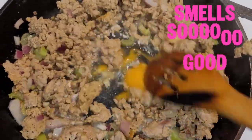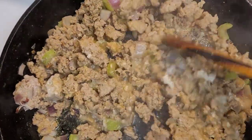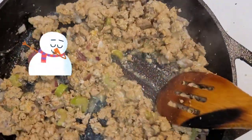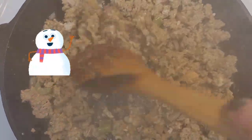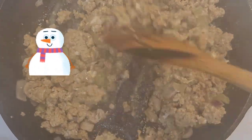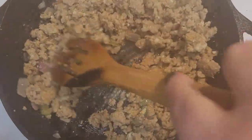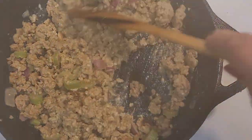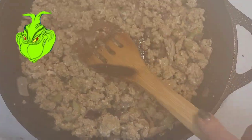My egg's in there. I'm just going to scramble this egg up. Let's keep that in a way so we'll get the egg in there and get that all nice and done.